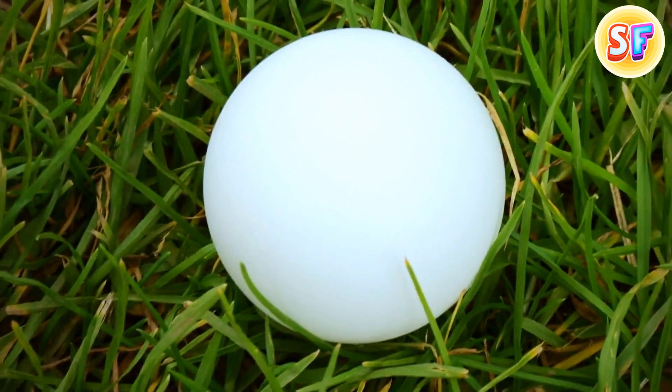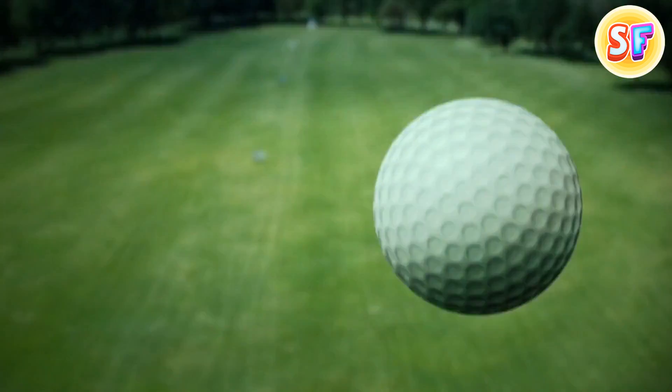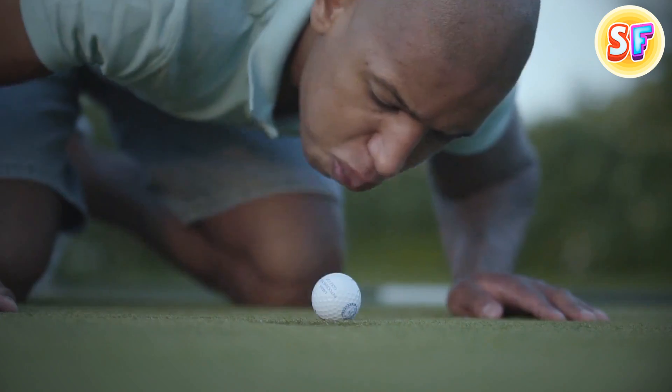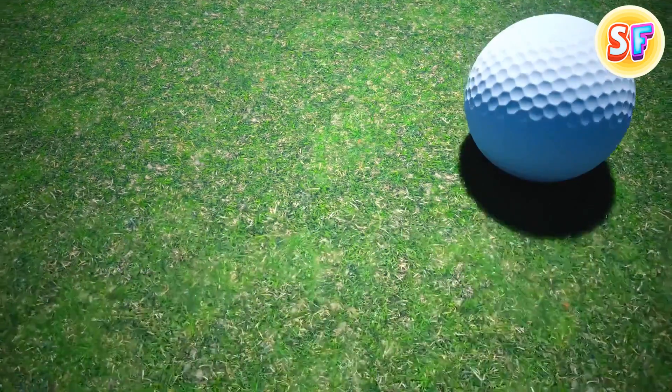Originally, golf balls were smooth. But some time ago, players noticed that overused balls with damages flew better than brand new ones. At some point, they started producing balls with dimples.